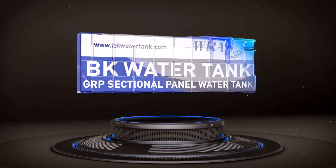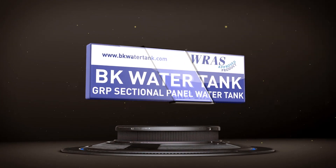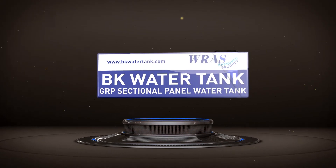BK Water Tank — SMC Off-Crest, GRP Sectional, Panel Type Water Tanks.